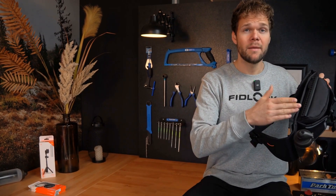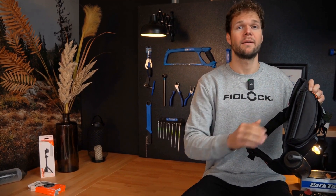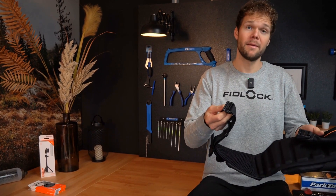The next highlight of the hip belt double is the waterproof compartment for your hub, ensuring it is protected no matter the weather. The hip belt double wouldn't be from Fidlock if it didn't have magnetic closures everywhere, like here on the hip belt.